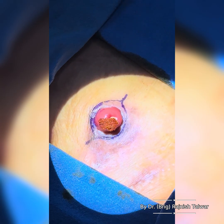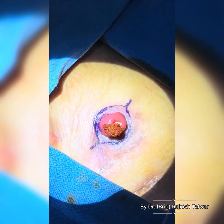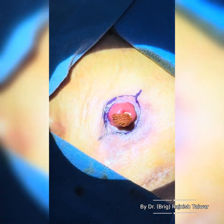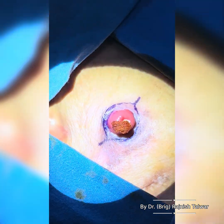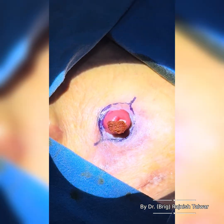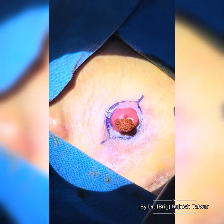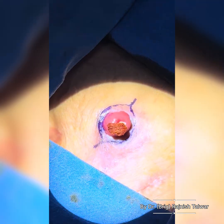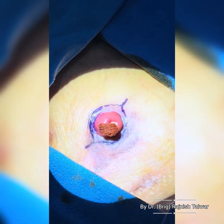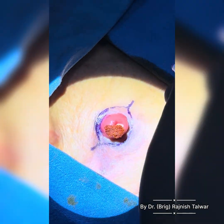We are going to do an ileostomy reversal. This is a loop ileostomy which we had done about three months back. The 80-year-old gentleman underwent a robotic LAR and covering ileostomy. We always make a covering ileostomy as protocol because the price is too much if there's a leak at the anastomosis — it doesn't reduce the leak, but it definitely averts a lot of morbidity if there is one. We always do a loop ileostomy as standard.